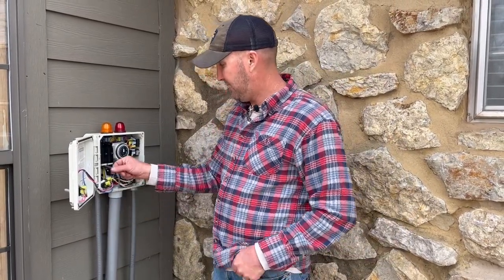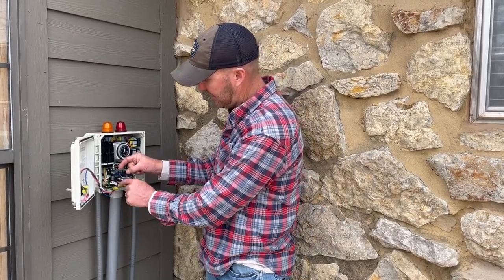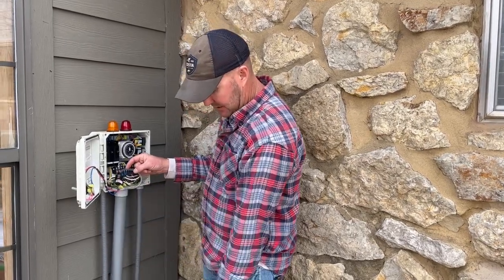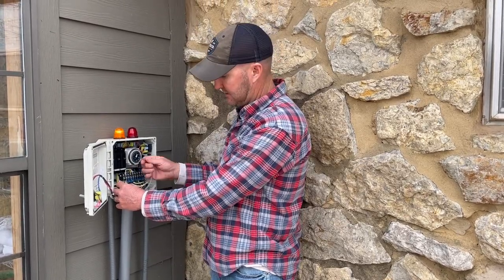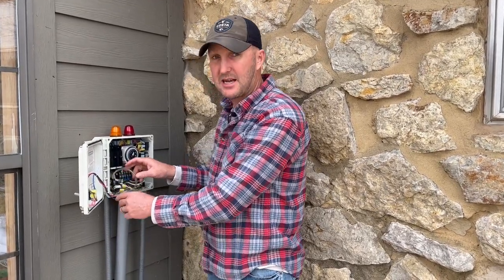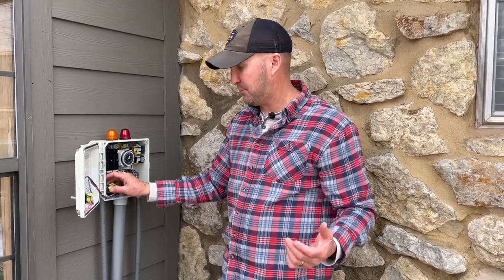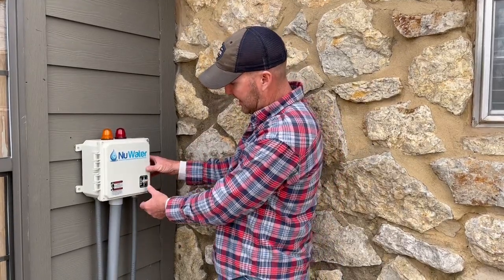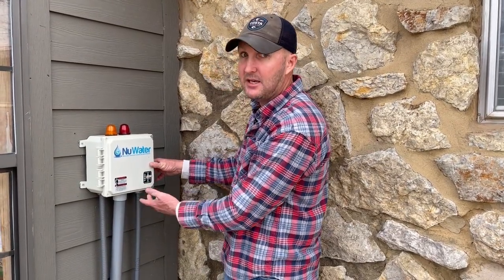Should your aeration alarm be going off — there's a pressure switch, and sometimes I don't put flex on all of these, just the ones I put at the house. This clear tube normally comes through the bottom right here and goes into the doghouse. If this comes loose, it's going to sound the alarm because it's telling us that the aeration pump has stopped working. That's what it's for — to sound the alarm should the aerator not be working and pushing air like it's supposed to.